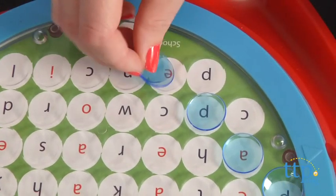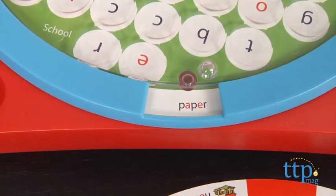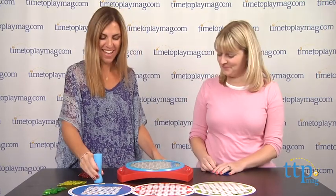Lori's going to put her chips on top of the letters that make up the word paper. Now it's Lori's turn. She's going to turn the disc to the next word that we need to find. It's pencil.